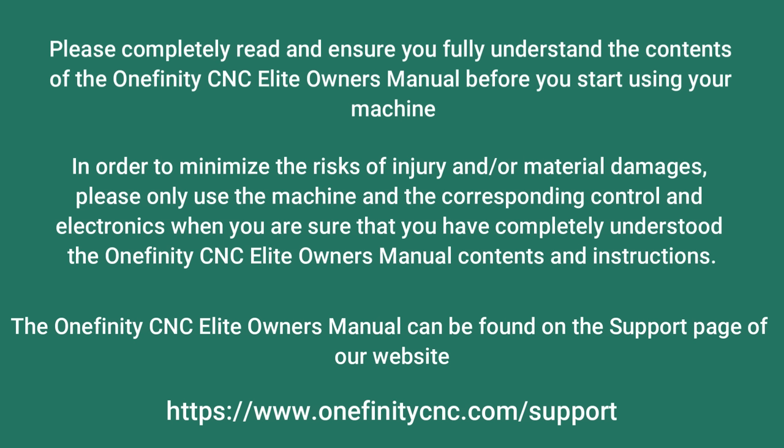Please completely read and ensure you fully understand the contents of the Onefinity CNC Elite Owner's Manual before using your machine. In order to minimize the risk of injury and material damages, please only use the machine and the corresponding control and electronics when you are sure you have completely understood the Onefinity CNC Owner's Manual contents and instructions. The manual can be found on the support page at onefinitycnc.com.